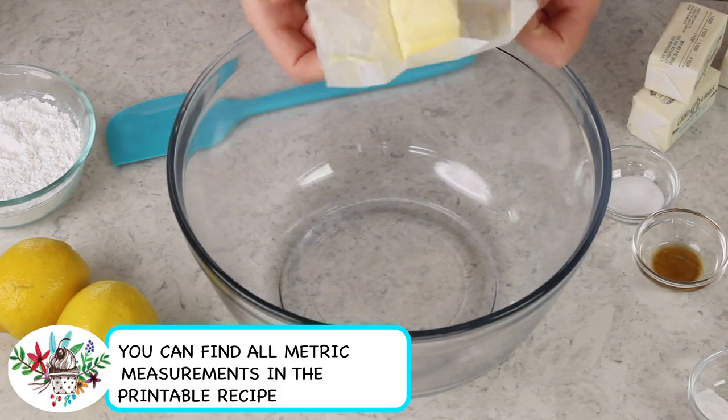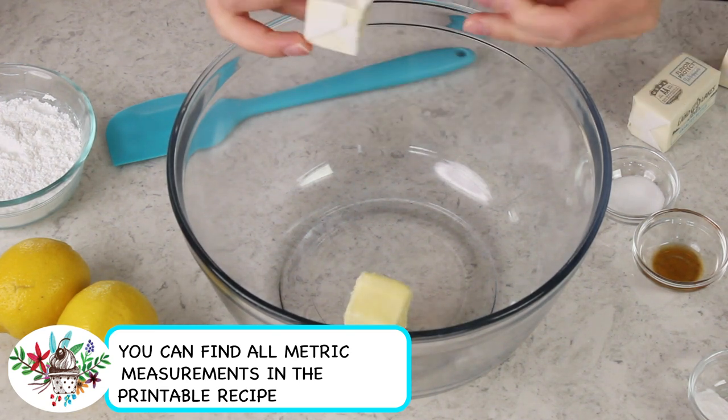The first thing you want to do is preheat your oven to 350 degrees Fahrenheit. Next you're going to need a large mixing bowl or a stand mixer — either one will do fine. To that bowl we are going to be adding two sticks, or one cup, of unsalted butter, and you want this to be softened.